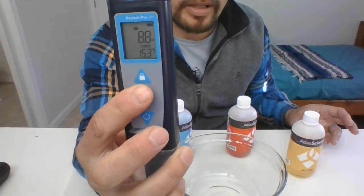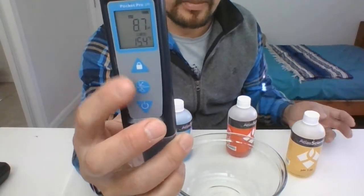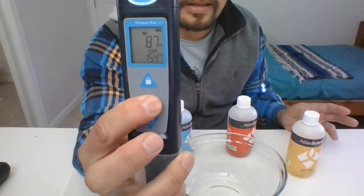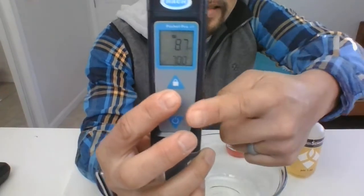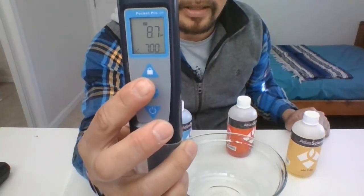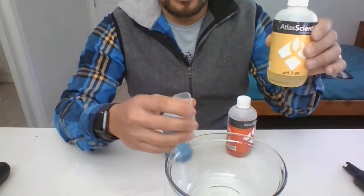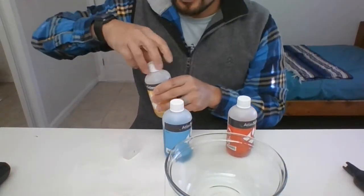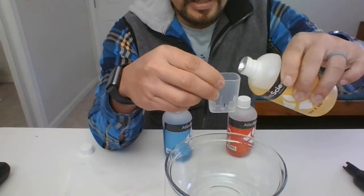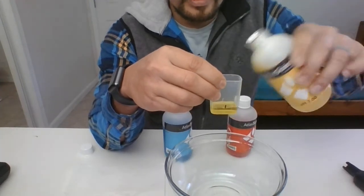We're ready to go ahead and start calibrating. Once it says 'N' and you're ready to calibrate, hit that circle button one more time for just about a second. At the bottom you'll see it says seven — that's when we're ready to start calibrating. Go ahead and take the cap off and get your pH 7 buffer, the yellow one.